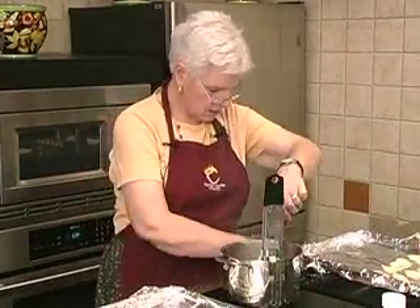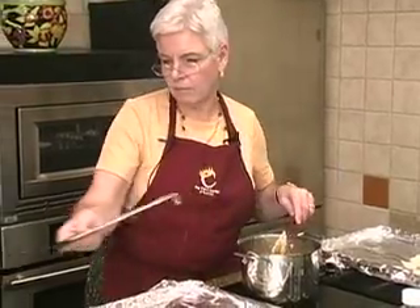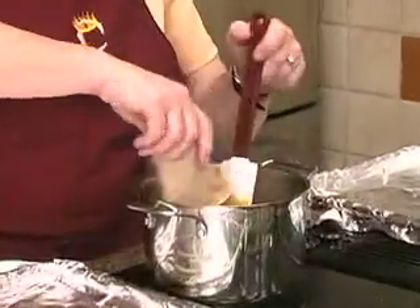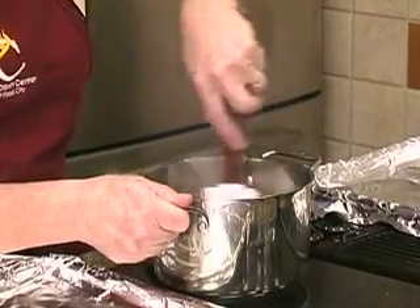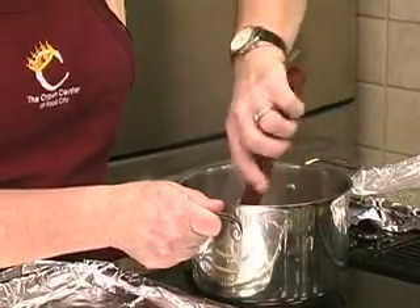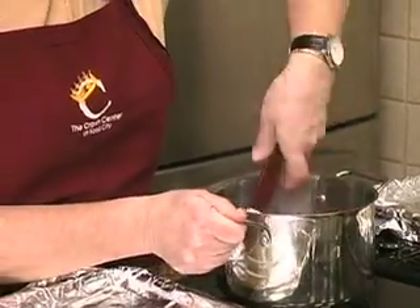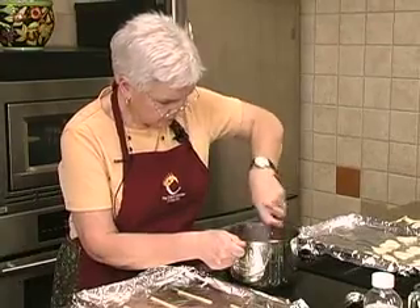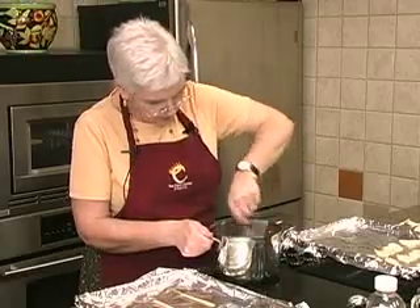I think we are ready here. Turn that off. Stir our Jell-O in. Smells like cherry! You can use strawberry if you like, or raspberry. But for Valentine's Day we need a cherry or something red. We're just going to stir that until the gelatin dissolves.